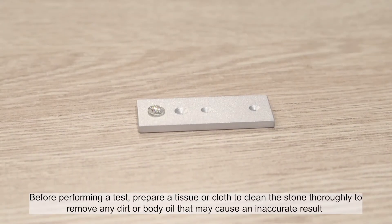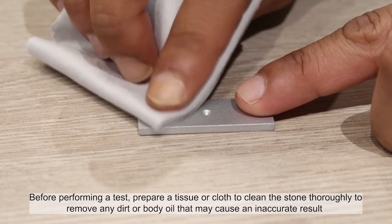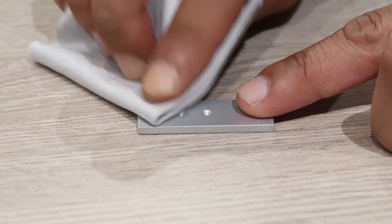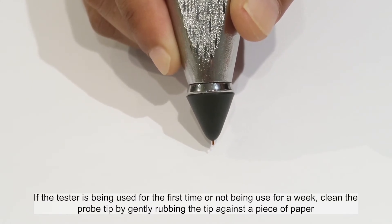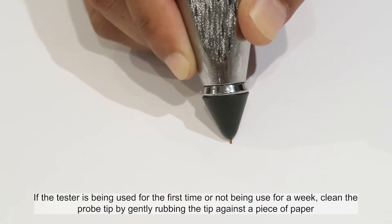Before performing a test, prepare a tissue or cloth to clean the stone thoroughly to remove any dirt or body oil that may cause an inaccurate result. If the tester is being used for the first time or not being used for a week, clean the probe tip by gently rubbing the tip against a piece of paper.